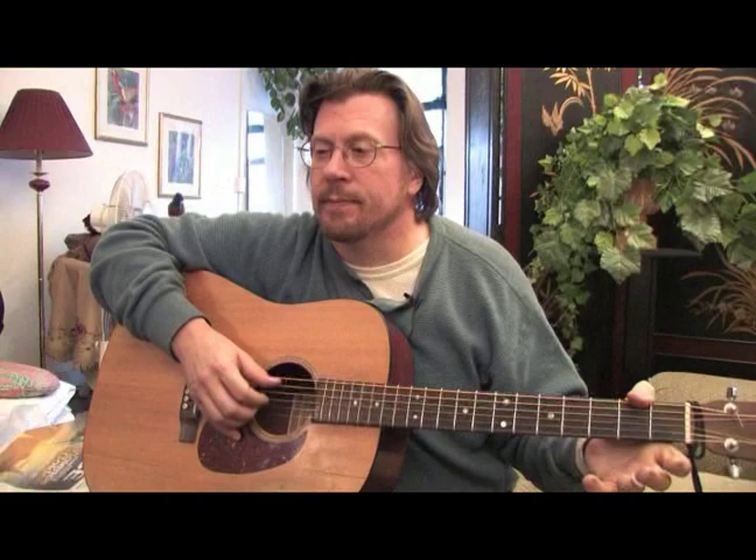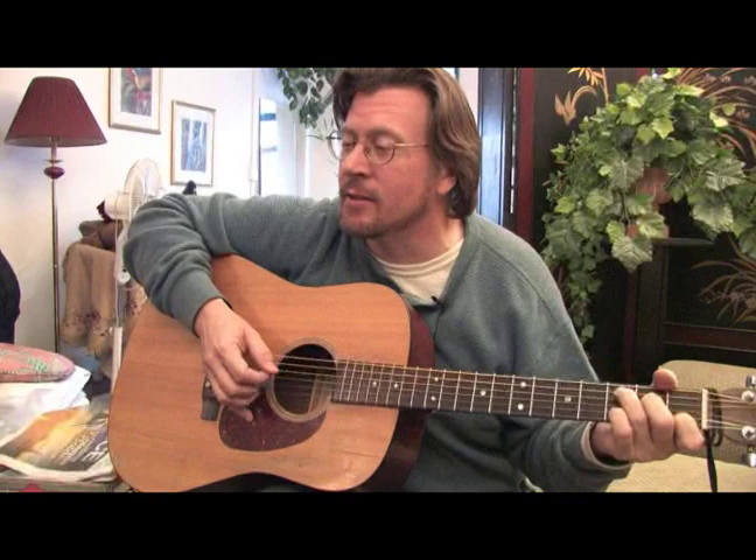Let's talk a little bit about folk style. It's very folky. That's why a lot of people do it and that's why we call it folk, I guess.